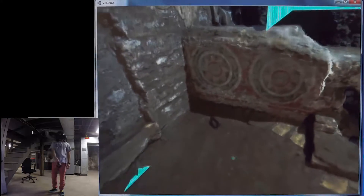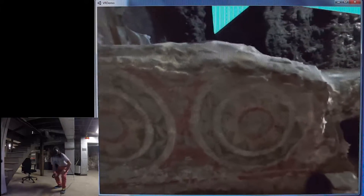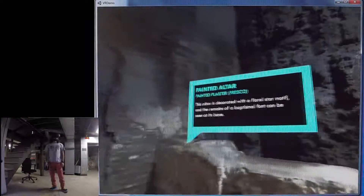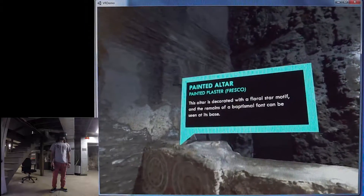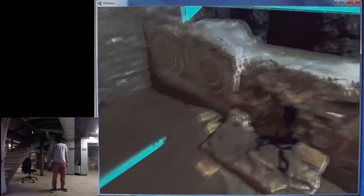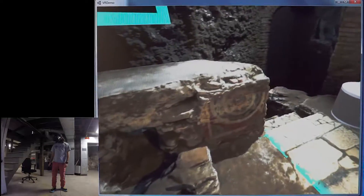It was made from about 150 photographs. Right here I'm standing in front of the painted altar and then I'll take a look at these frescoes on the wall that are still fairly well preserved today.